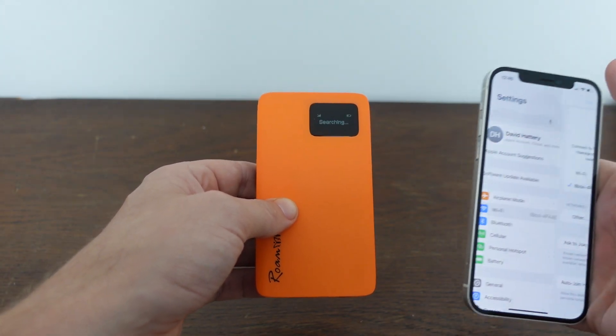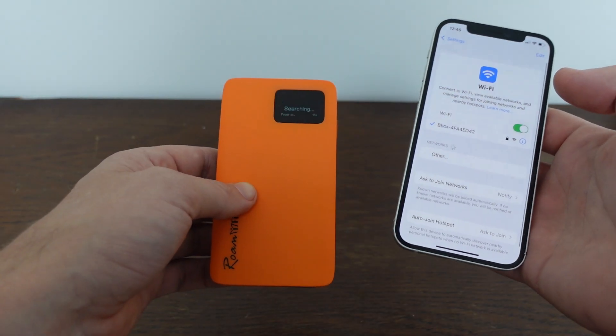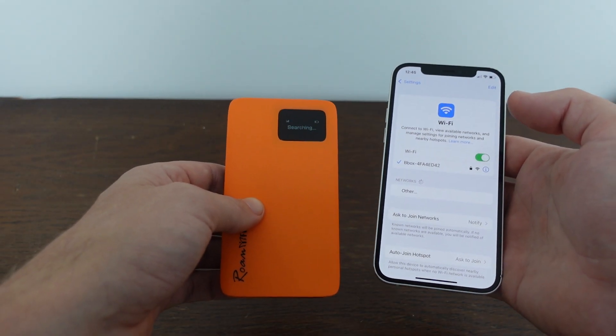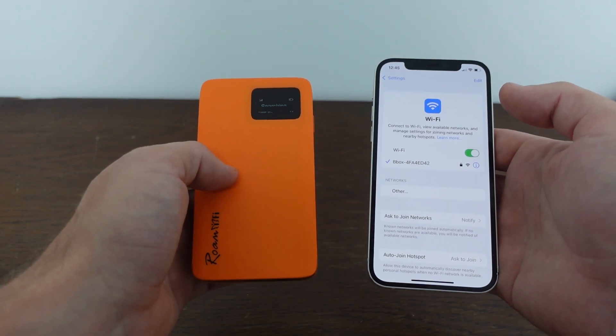All we're going to do is go onto our phone — or your computer — and go to Wi-Fi settings. It's going to pop up as an available network, and once it pops up as an available network, we move to the next step.